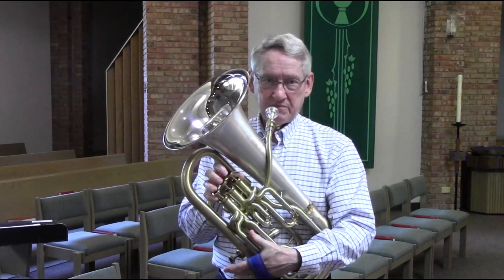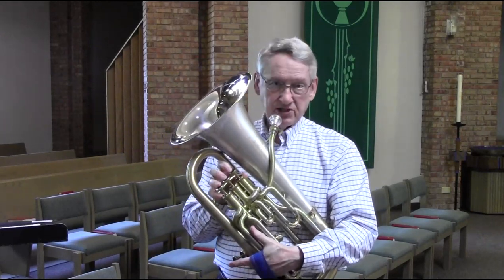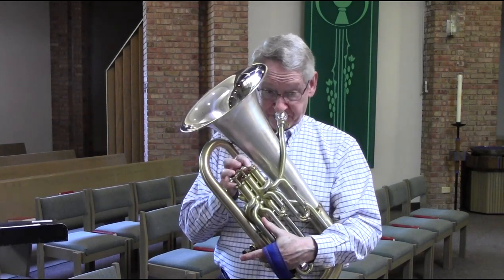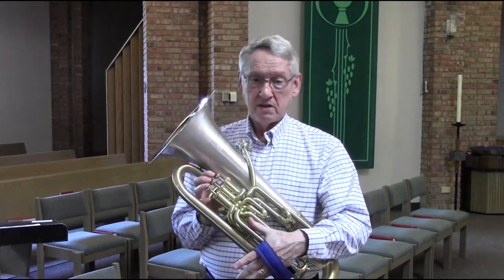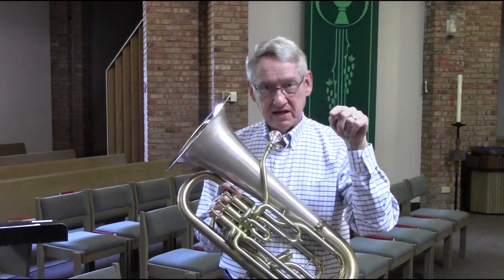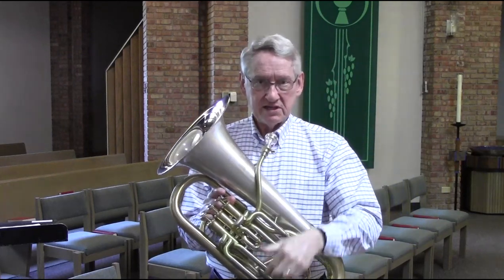I played the scale before up to an E-flat; now we'll try an arpeggio. Pretty easy to do — as easy as the scale — because again, I'm making the horn speak with me. That interval of a fourth to get up to the E-flat, I'm not guessing at as much. My ear is helping me, of course, but the horn is helping me too.